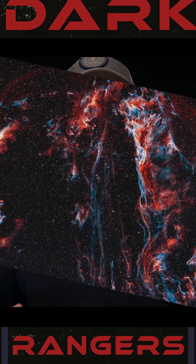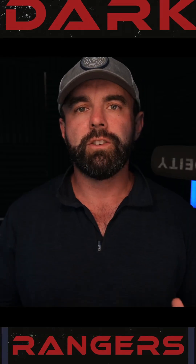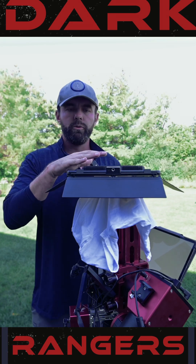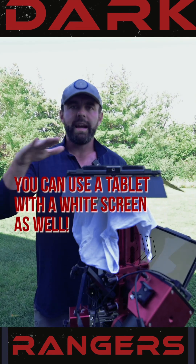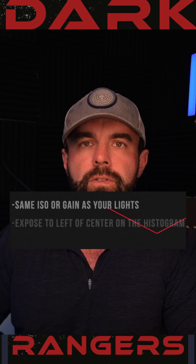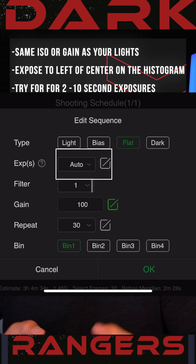These will help eliminate all of these issues, giving you a picture-perfect image across the entire frame. We're going to hop outside and show you just how easy it is to shoot, and then show you the results. For physically setting up your flat, I like to use an LED panel like this Lume Cube with a white t-shirt and a rubber band — make sure it's tight across the outside of the scope so you have a nice even flat light. If you're using imaging software like ASI Air or Nina, just put it into auto mode and it'll give you a shot that's just to the left of the center of the histogram, which is exactly what you're looking for.